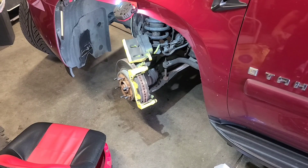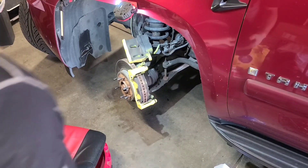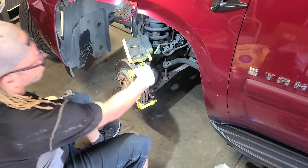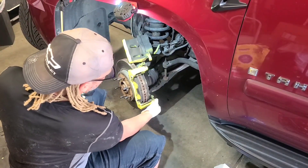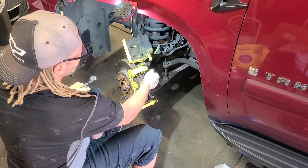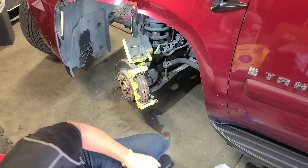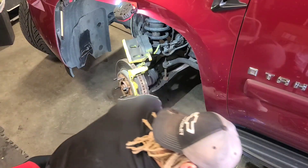Back with another video specifically for those who run into stuck guide pins. I wanted to get this on camera. So these guide pins are supposed to move freely in and out like this when you squeeze your brakes. This one has locked up on us, so what I usually do is get a screwdriver.